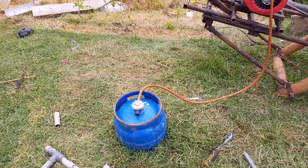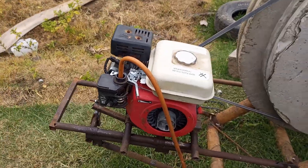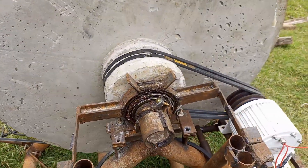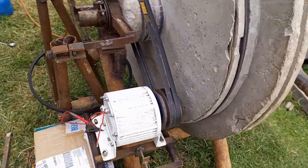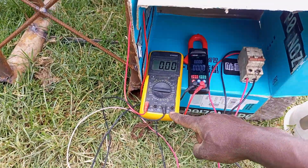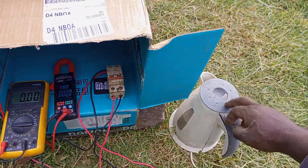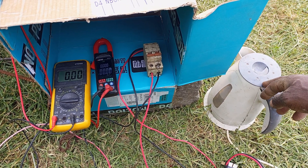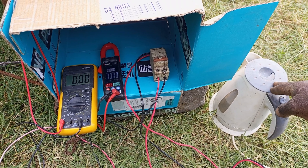Here's the setup for testing the PMG. The source of energy is LPG gas, which runs the petrol engine. That spins the flywheel, and then there's a reduction in the velocity ratio so that the flywheel spins the PMG. From the PMG I've chosen to use an electric kettle as the load because it provides a resistive load that is constant, unlike other appliances, so we are going to get a constant load across the PMG.